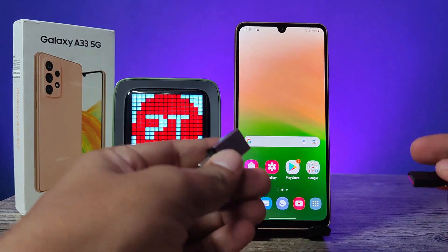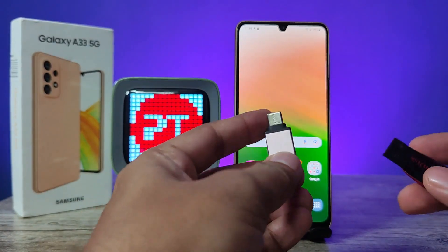Hey guys, welcome back to Phone Tricks. In this video we will learn how to use an OTG adapter with a normal pen drive or OTG pen drive in the Samsung Galaxy A33 5G smartphone.